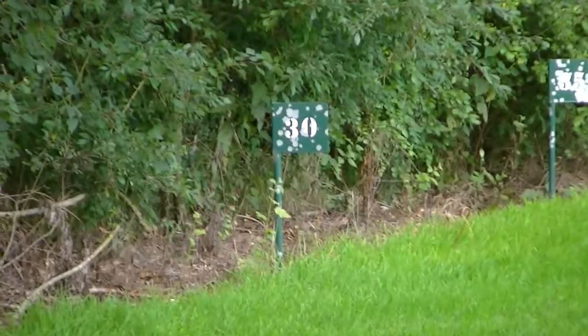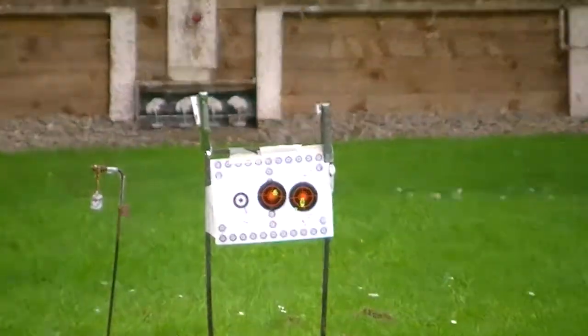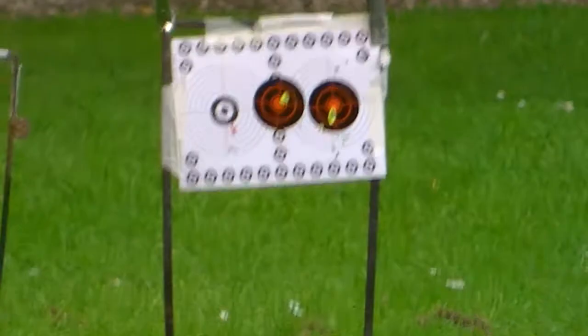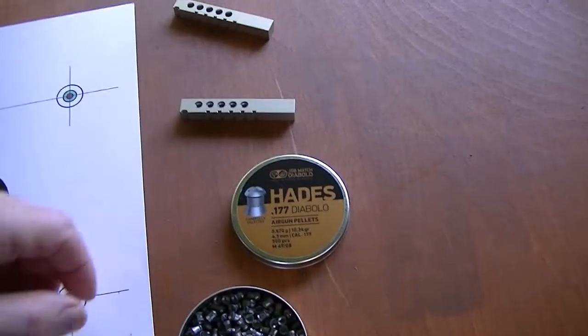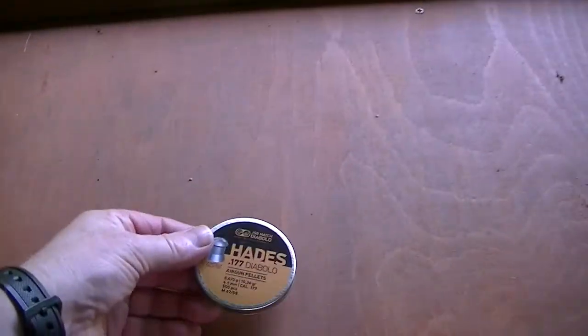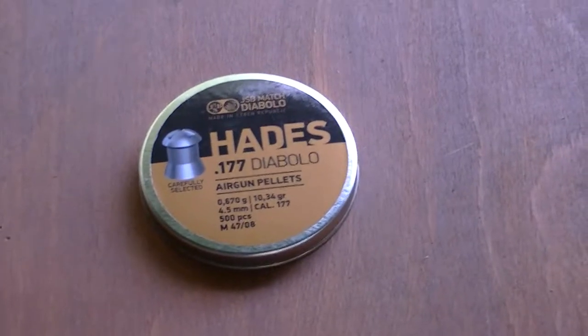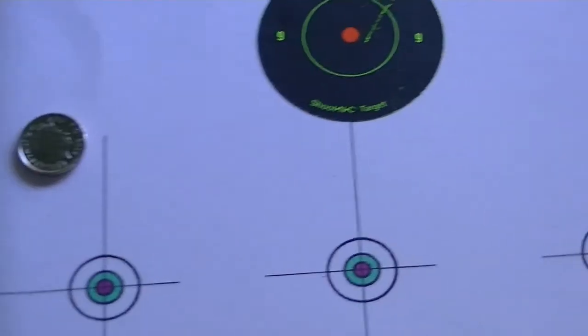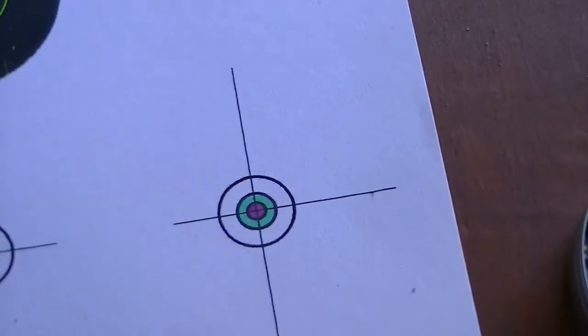Hello folks, here we go. Cheeky Scousers back. We're at an outdoor range, there's a 30-yard marker and then two shoot-and-see targets there. I'm going to put a target up and the pellet we're going to be testing today is the JSB Hades 177, 10.34 grain — if you can see that on the tin. Let's have a look. You can see it on the tin. Here's the target I'm going to be shooting at.